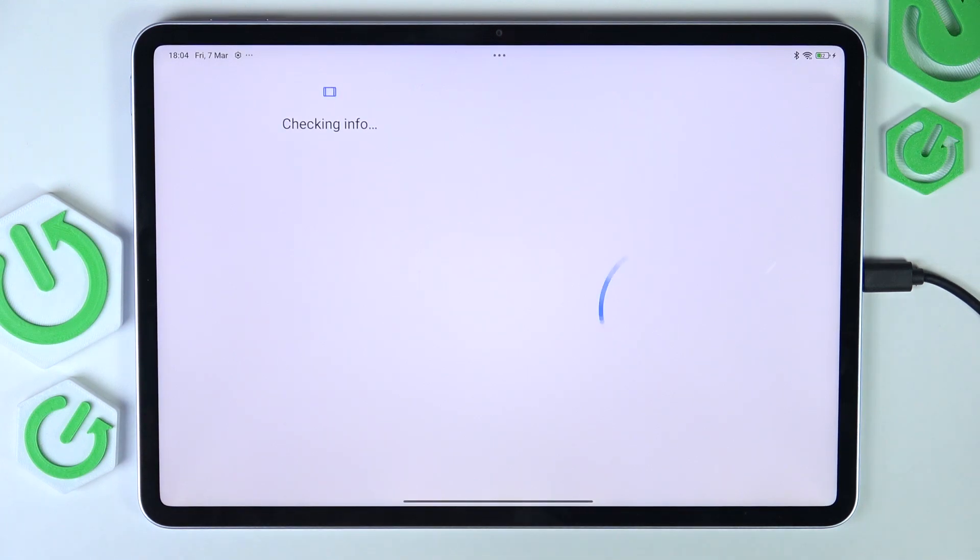I'm going to click on Google and then enter my email. If you don't have an account, you can of course click on create account.